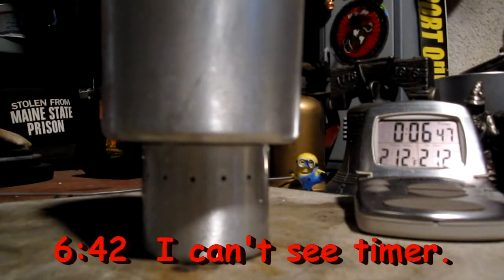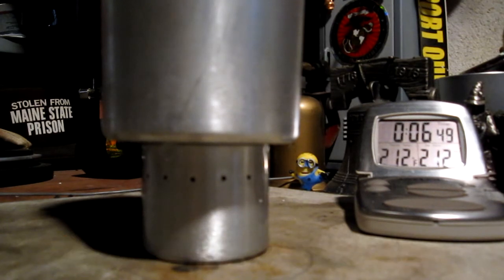Room temperature was 78 degrees, humidity 76%, wet and cloudy outside. This was with 30 milliliters of methanol, measured as close as I could get it, and two cups of water starting at 60 degrees.